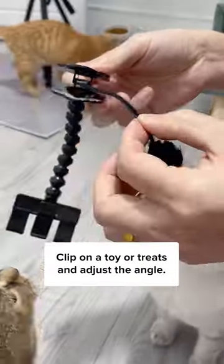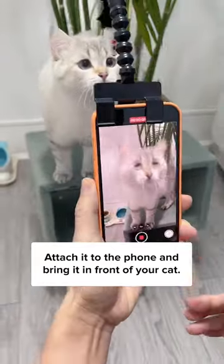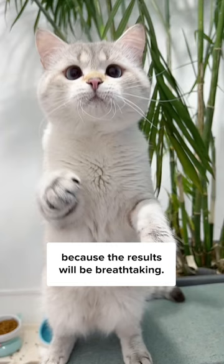The number one cat photography tip: clip on a toy or treats and adjust the angle. Attach it to the phone and bring it in front of your cat. Feel free to punch the shutter button as much as you like, because the results will be breathtaking.